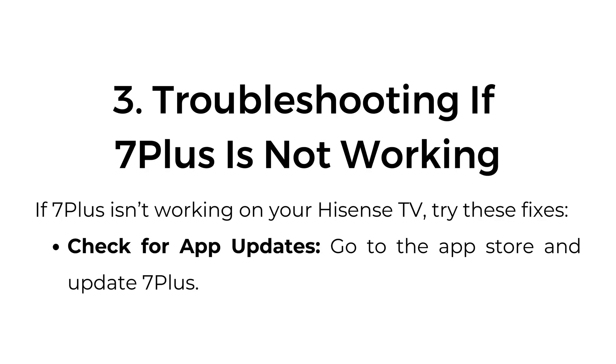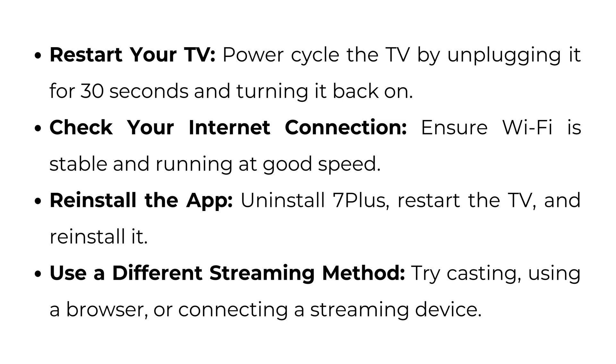Troubleshooting if 7 Plus is not working on your Hisense TV: check for app updates by going to the App Store and updating 7 Plus. Restart your TV by power cycling it — unplug for 30 seconds and turn it back on. Check your internet connection and ensure Wi-Fi is stable and running at good speed. Reinstall the app by uninstalling 7 Plus, restarting the TV, and reinstalling it. Alternatively, try casting, using a browser, or connecting a streaming device.